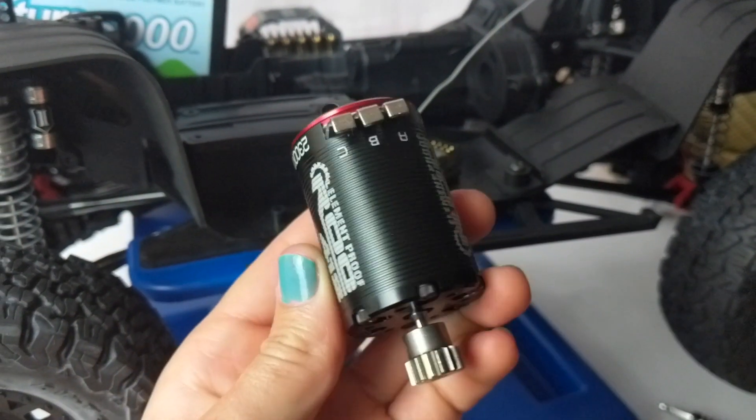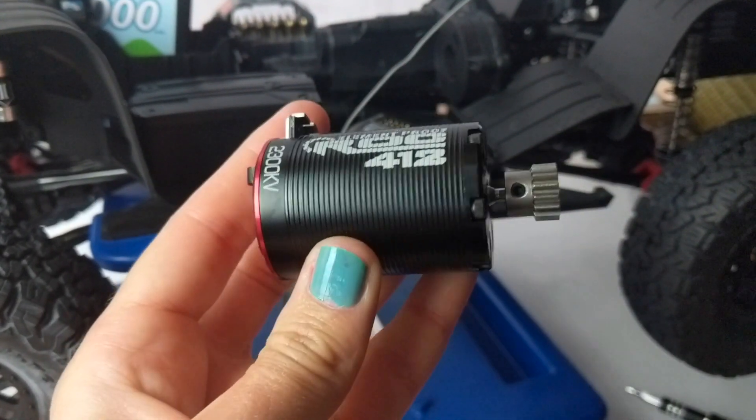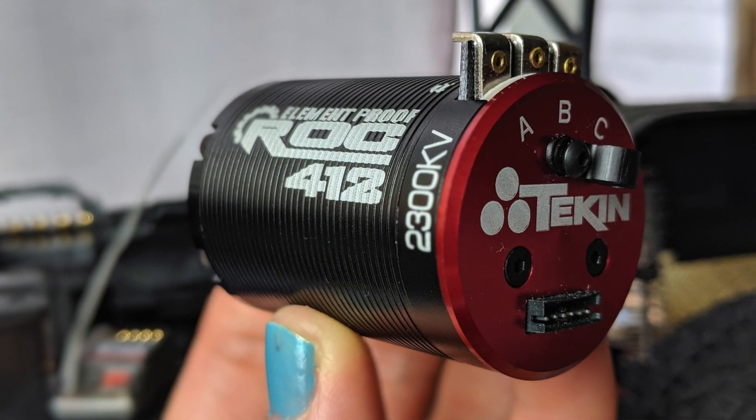Now let's talk about the Tekin Rock 412. This is my first experience with a Rock 412 — they make it in regular and also in HD. This is a crawling-specific motor. For the kind of driving I like to do, running 2 and 3S batteries, I ended up going with the 2300 kV setup as recommended by Tekin. Some people put outrageous kV motors in their crawlers, but I'm really looking for slow speeds — that's going to give you low-end torque but also the speed if you need it. This is a sensored motor. If you're going to go with brushless in a crawler, you want to make sure it is sensored. A sensored motor knows exactly the position it's in when it starts up. With a brushless unsensored setup, you get cogging or motor skipping at the low end, which is not ideal for a crawler — you want really smooth, slow rotation. A sensored motor starts up nice and smooth and you can go really, really slow.